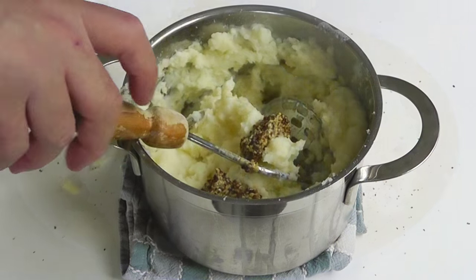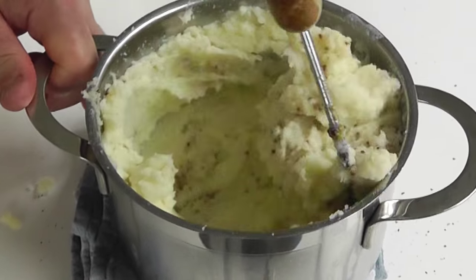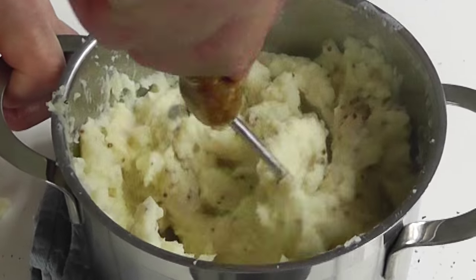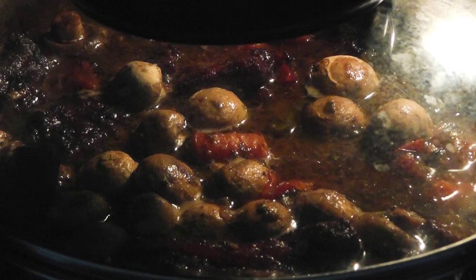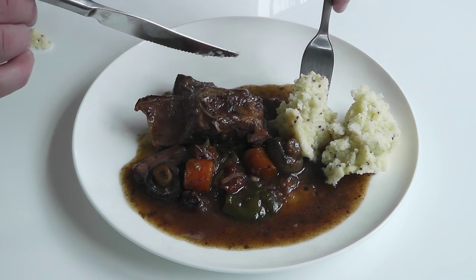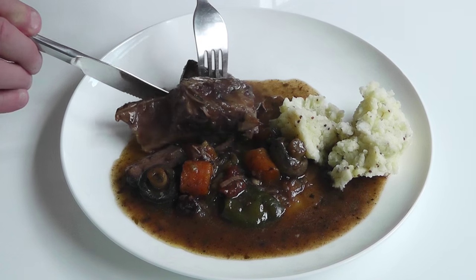I thought I'd do a quick video on mashed potato — with a little bit of a twist because it's got mustard in there. I'm going to use a little bit of whole grain mustard because if you add that to your mash, it really just livens it up and it's a little bit different to your normal mash. In the background I've got a beef stew cooking away in red wine with no potatoes, because mash, mustard, and beef go together beautifully.